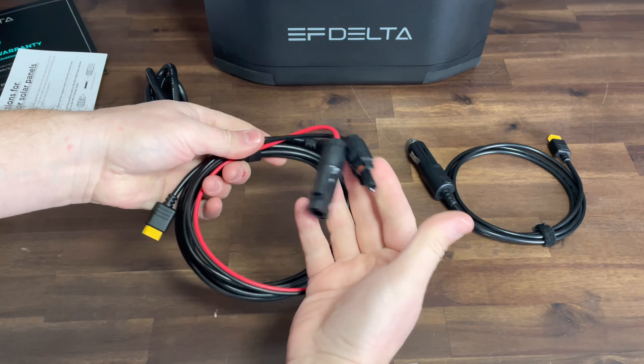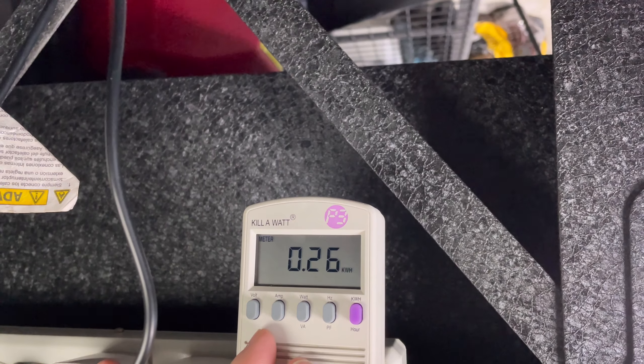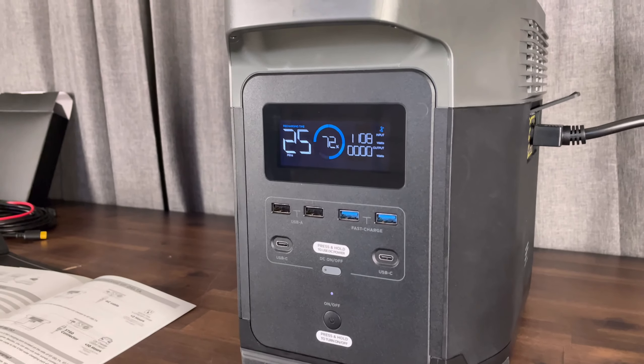I started charging this at about 29% at about 10:05, so we'll see how long it takes. As we take a look at our kilowatt meter, you can see our voltage and amperage at about 6.3 amps, and our watts which is 727 going in — a little different from the display — at 60 hertz and using about a quarter of a kilowatt so far. Now that it's been plugged in for a little bit, it's gone into a fast charge. This unit can actually charge faster than most others out there — we're almost at 11 amps and over 1200 watts.